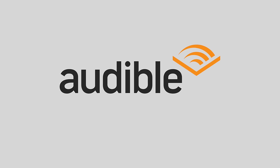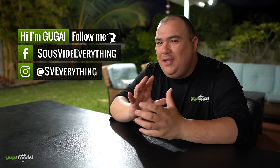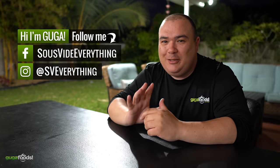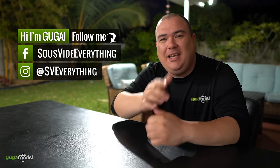Welcome back to Guga Foods everybody. I want to thank Audible for sponsoring this video. Today I am preparing the ramen burger. You know it looked awesome on Instagram when I saw it, but does it taste good? I'm curious to find out. Check it out.